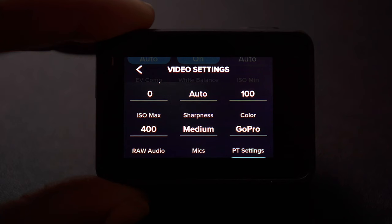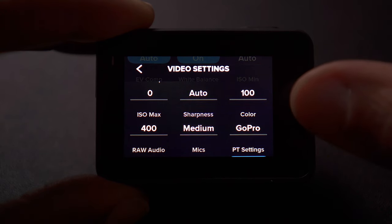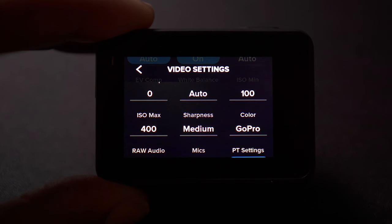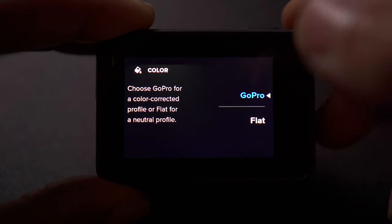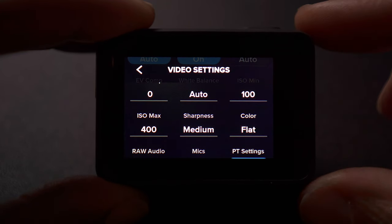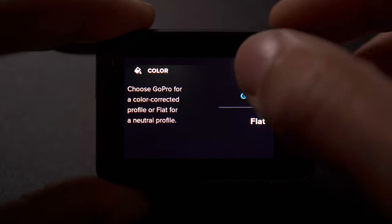Most people keep sharpness on low and adjust it in post. You can always add sharpening but you can't take it away. But I like to keep mine on medium. Then as you see here for the color, I use GoPro color — it has the most saturation and the best color, and you don't have to color grade it as much or at all if you don't want to. Depending on what I'm shooting, sometimes I will shoot flat. It looks like a milky-looking video footage once you pull it out of the camera, and that gives you more options in post for exposure and color grading. But typically I keep it in GoPro color.